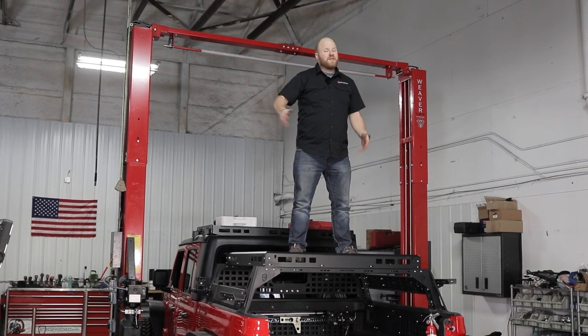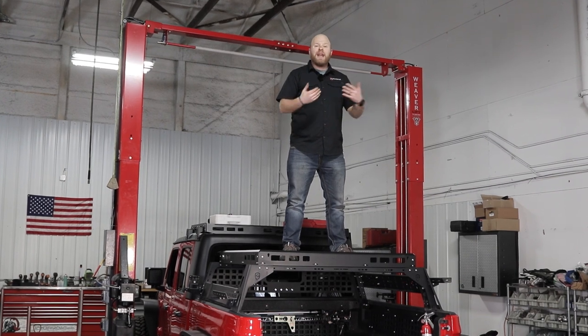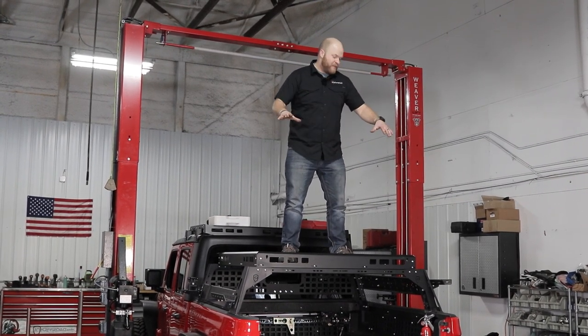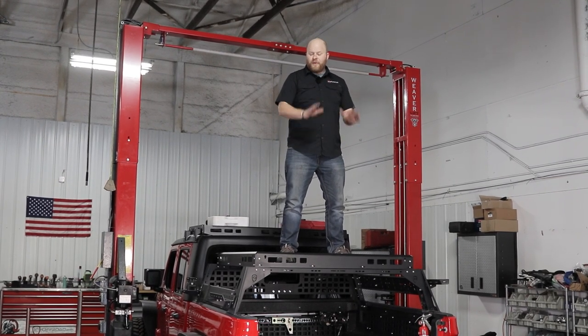Welcome back to the JCR Off-Road Garage or the Victory 4x4 Garage — it depends on which website you're watching this video on. My name is Darrell. Today I'm going to show you how to install our Universal Cargo Basket. It's made of aluminum, it's really fantastic, super easy to assemble.